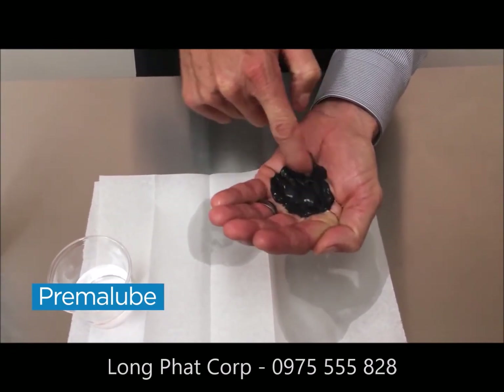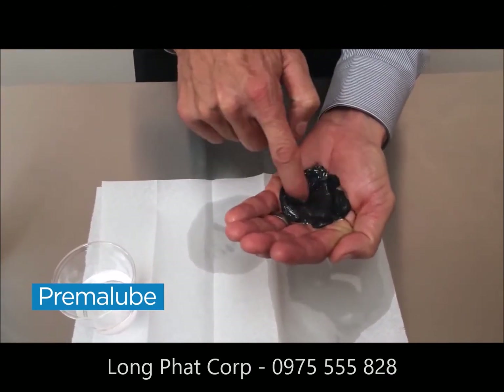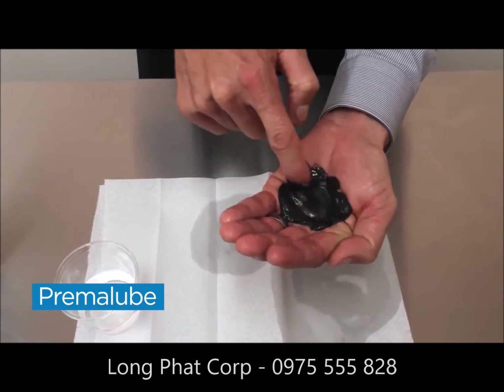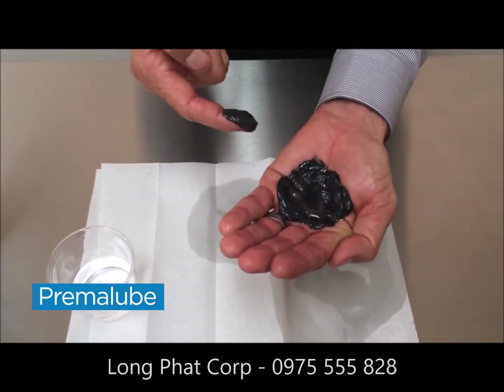What you'll notice with our grease is a couple of things. Firstly, the grease won't change color. Secondly, you can't see the palm of my hand because I can't push through the grease. And then you can see how much water is left pooling in the middle of my palm — so it hasn't broken down the grease at all.